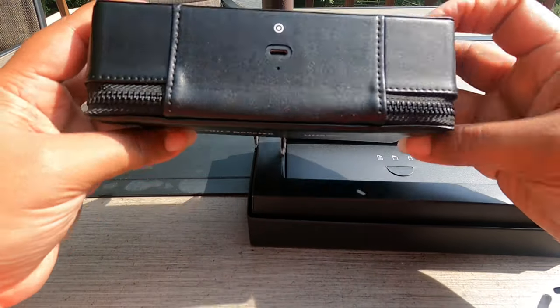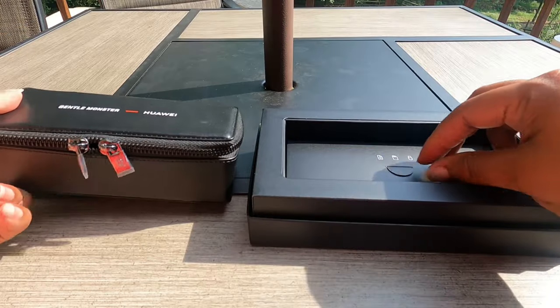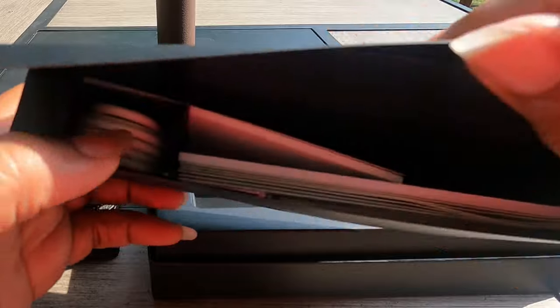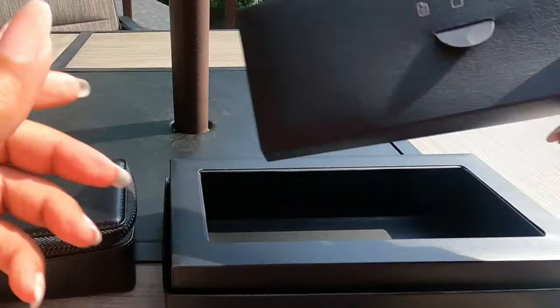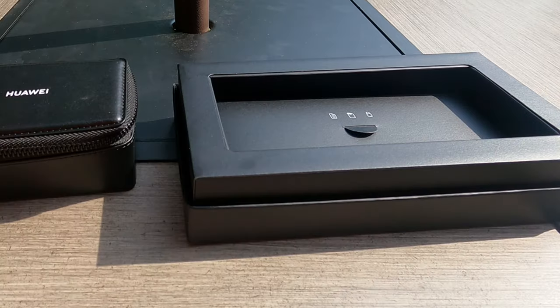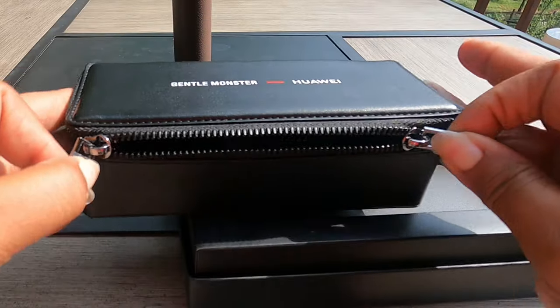So in the box I have the case. It charges in the case with a USB Type-C. This is going to be my booklet and my charging cord. And there's a warranty card in there. I don't know how well that works for me here in the States, but I have not had any issues with any of my Huawei stuff that I have bought. Knock on wood — I have no wood nearby. Let's get into these.